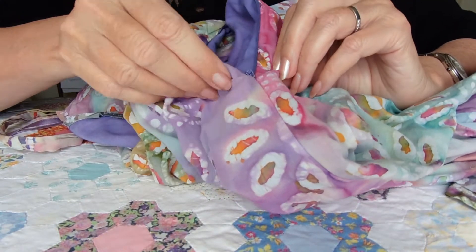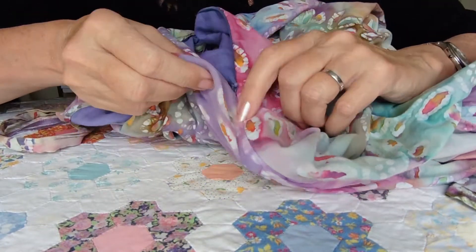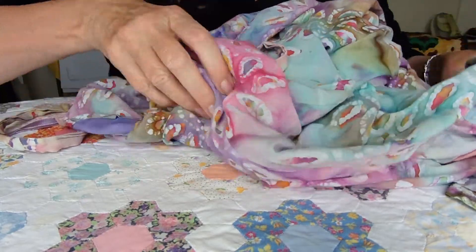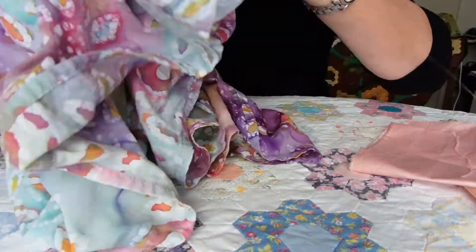It's a very nice zip — a nylon one, admittedly, but it's a good zip in a nice lilac color which could complement a whole number of things. Unpick it gently and use a seam ripper to remove all the little tiny stray bits of thread.